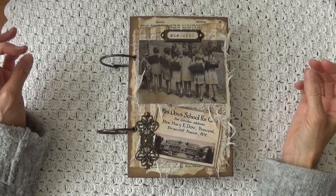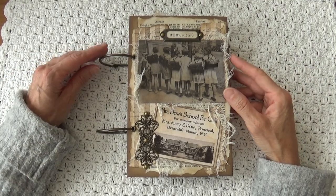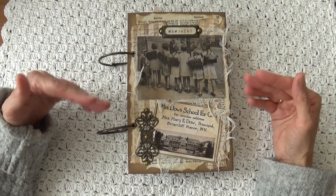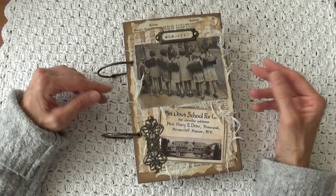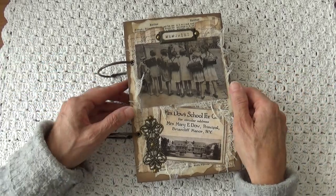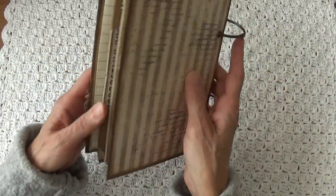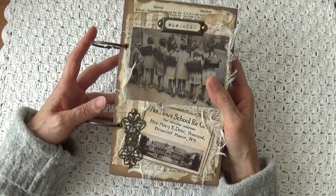Hi everyone, welcome to our YouTube channel. Today I finished another journal, another ring binder journal, and this time I chose the theme school — old school, vintage school. I put all kinds of stuff in this journal, whatever I could find.